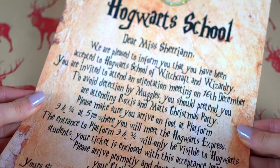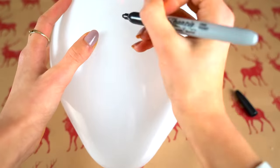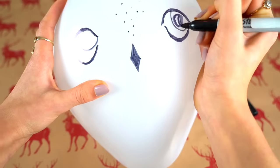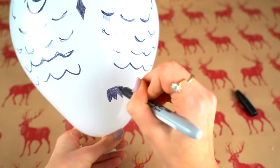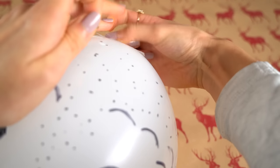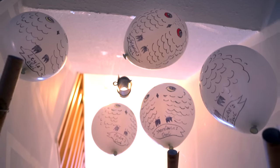Having a party invite in the form of an acceptance letter is a really nice touch, as I think all of us wanted to receive one when we were younger. I'm taking a white balloon, blowing it up, and drawing a white owl design on it. If you're not artistic you can just use a reference picture online. Once the design is done, tape some white thread to the top of the balloon and also attach a letter — and that's how you create your flying owls bringing invitations to your guests.